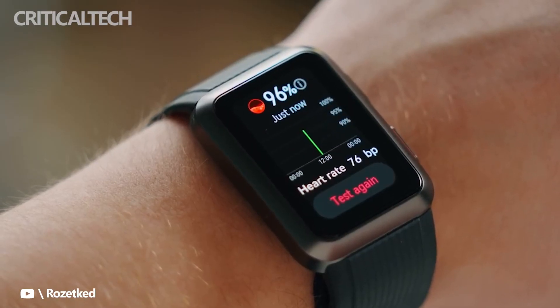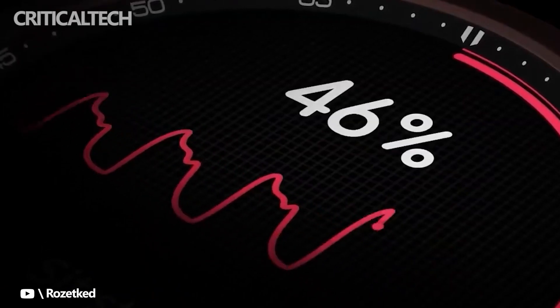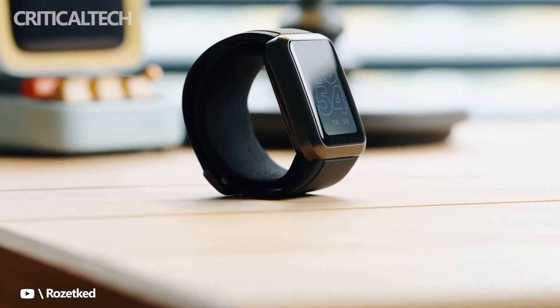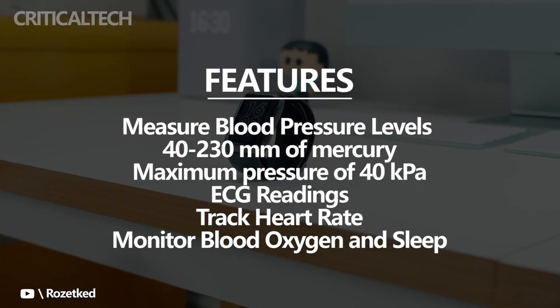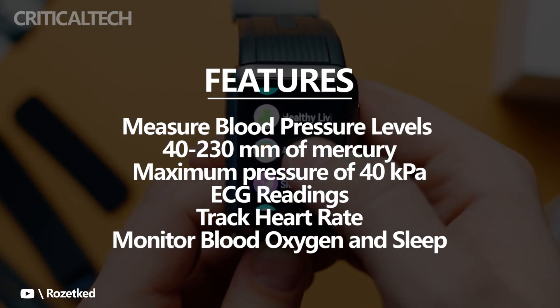The Huawei Watch D has a dual-layer airbag system that inflates around your wrist to measure blood pressure levels between 40 to 230 millimeters of mercury. The mini-pump pushing the air into the bags has a maximum pressure of 40 kilopascal.